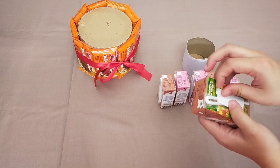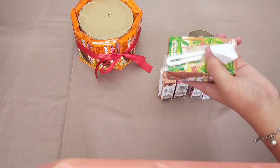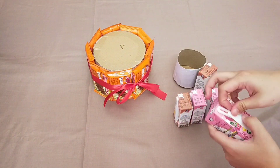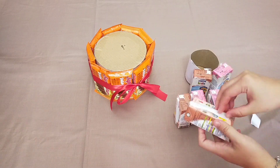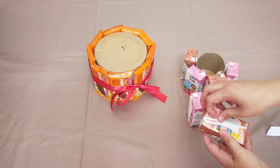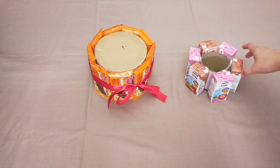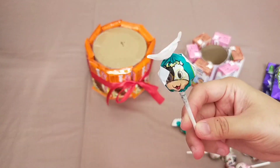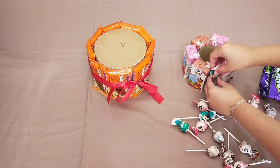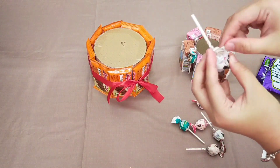Selanjutnya kita tempelin snack yang kedua. Langsung aja tempelin dan jangan lupa untuk tinggi dupleksnya sesuaiin dengan snack kalian. Biar snacknya makin rame, di sini aku tambahin permen lollipop. Di bagian kanan dan kirinya aku kasih double-tip supaya menempel di sela-sela susu ultra.